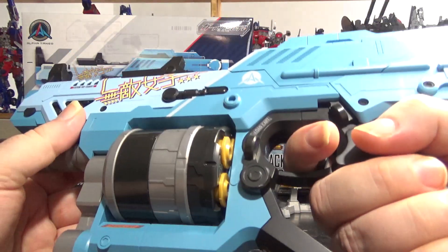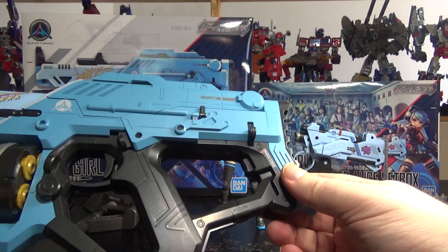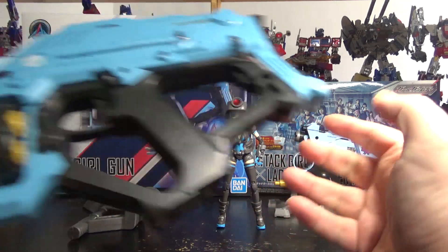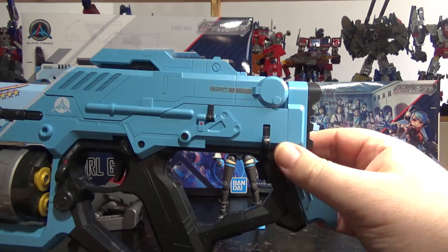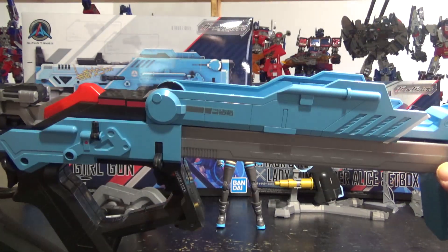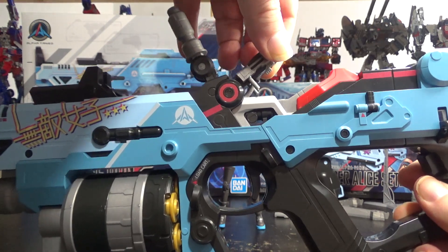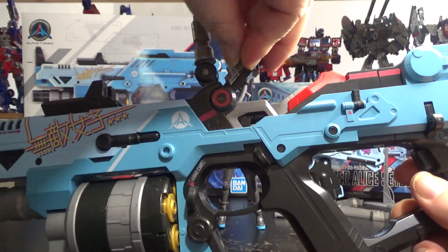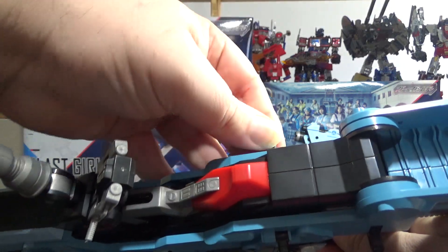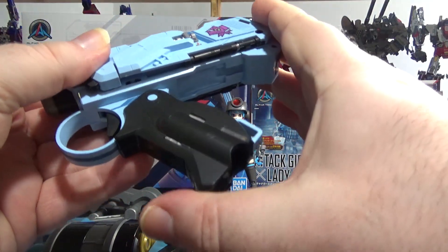We also have the gimmick where you can pull the handle — so now you have a stock for it. It's pretty long. It feels a little bit cheap but it's okay. And if you want to close it, it locks — so you have to press this button right here and then it will retract. Very cool.